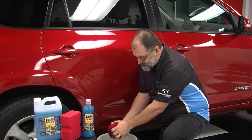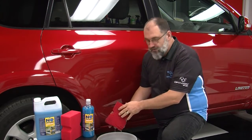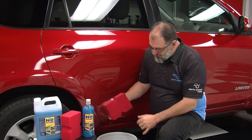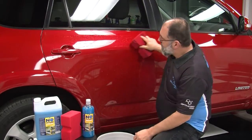The Big Red Sponge is in our water with ONR, which is diluted one half ounce to a gallon. We squeeze out the excess water so it's just to the point of dripping, and we simply apply the No Rinse to the vehicle.